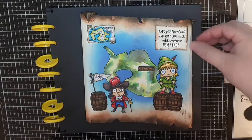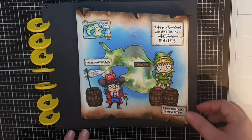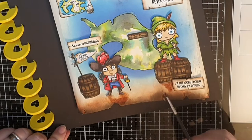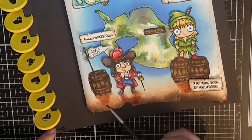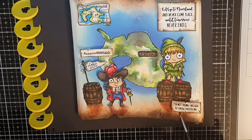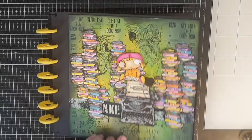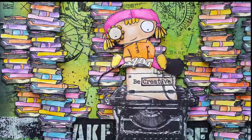My absolutely last detail is to smoosh some Vintage Photo ink on my mat and use the ink and water to give Hook, Peter Pan and the barrels a little shadow. And now my friends these All and Create mixed media disc-bound art journal pages are finished. I intend to make more pages soon and you'll find links to everything in the description box below. Thank you so much for spending some time with me. Until the next time, Happy Crafting!